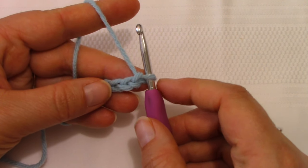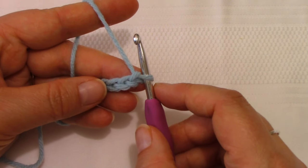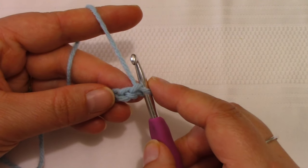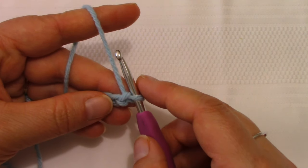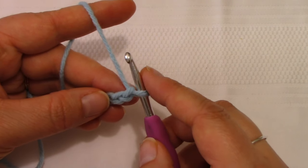Today we're working on the specific skills you need to create this pattern on your own. I feel it's really important that you see those necessary skills rather than watch someone work through the pattern line by line. So at the very beginning, we chain the appropriate number and it tells us to put three single crochets in the second chain from the hook.